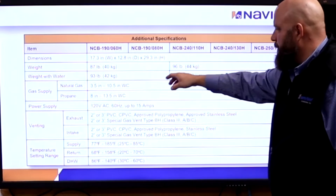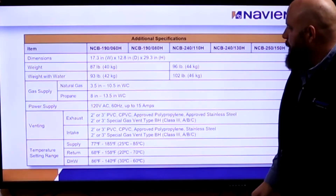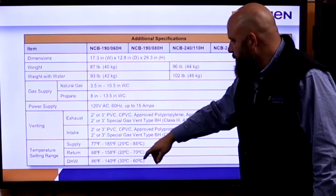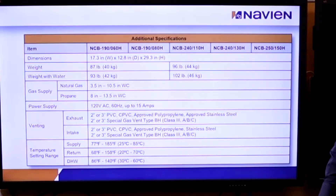We see the specs on the unit — the weight of the unit. This is all on the back of the brochures we've been handing out. Dimensions, venting — you'll see 2-inch and 3-inch — and the temperature settings.